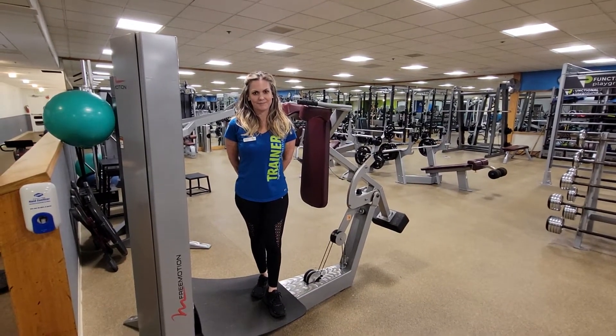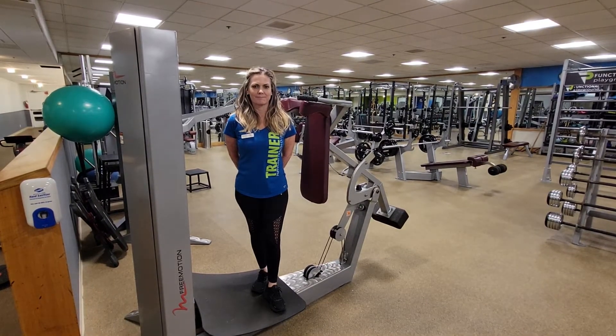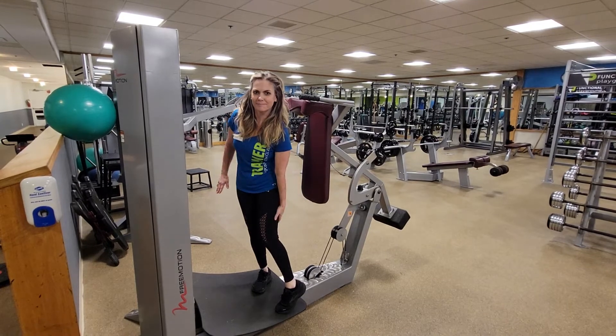Here we have our free-motion squat machine. This machine will primarily work our glutes, our quads, our hamstrings, and our calves.